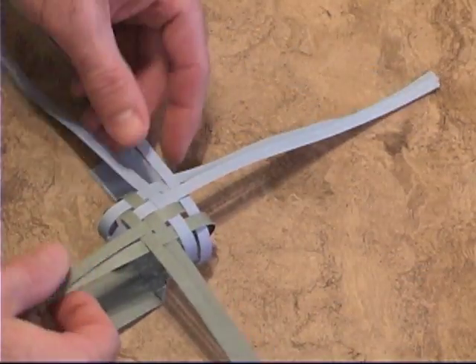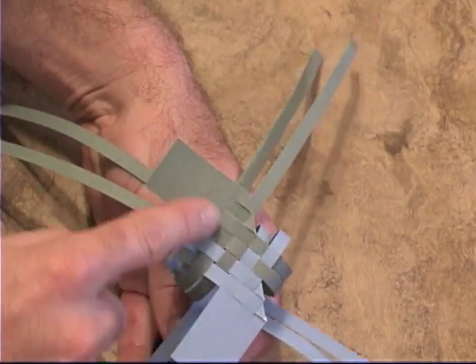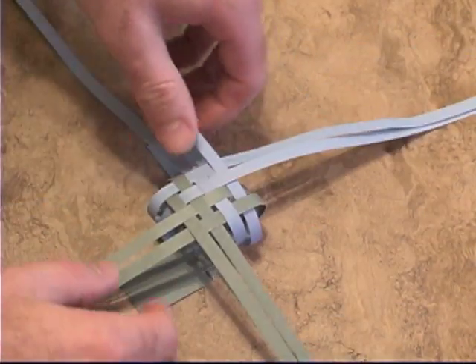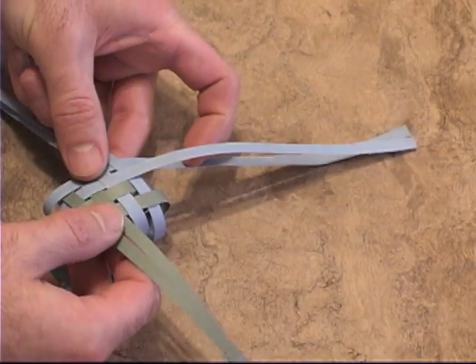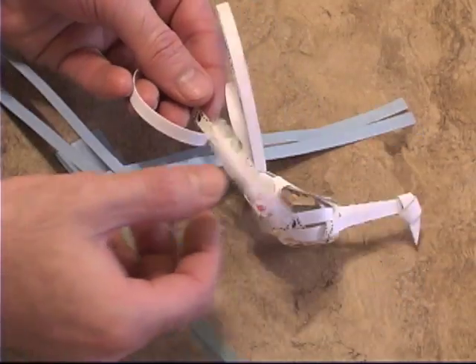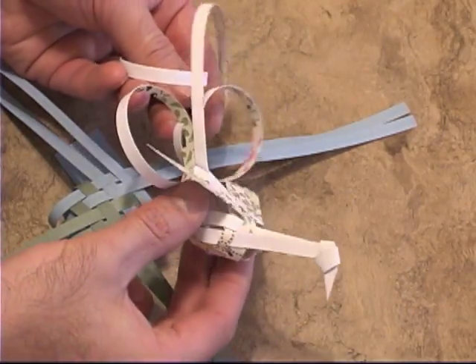Now we're going to make the head, which is in front of the wings — this is the leading edge of the wing. It's a slightly different pattern: there's a different weaving pattern for the tail than for the head. At this point it matters which way you're working on, so we're going to work on the head first, which is here because of the wings being swept back.